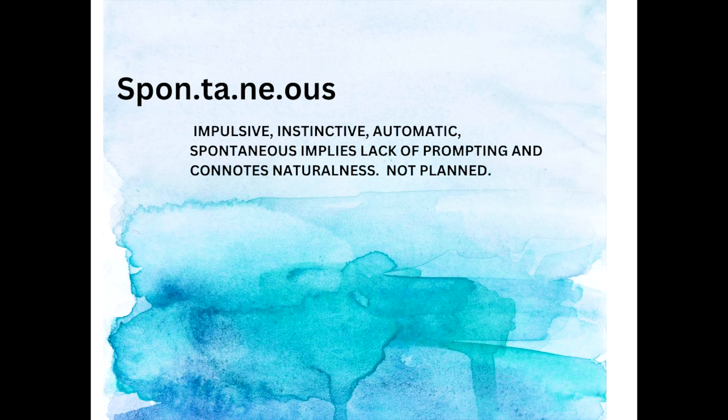Spontaneous. Impulsive. Instinctive. Automatic. Spontaneous implies a lack of prompting and connotes naturalness — not planned. And that's going to be the key. We're going to be using resources, but the main thing is we're going to be looking at what the paint has to offer.